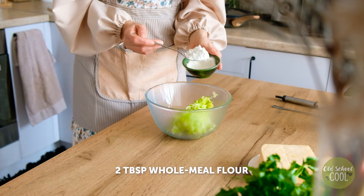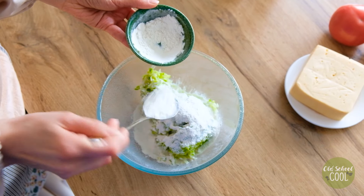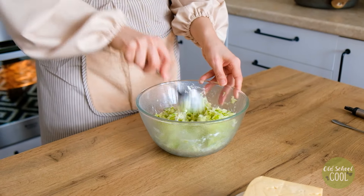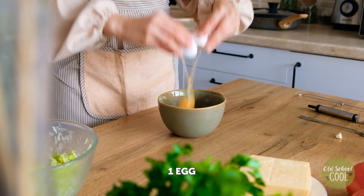Once fully drained, place the gratings into a clean bowl. Add two tablespoons of wholemeal flour and stir. Wholemeal flour helps to boost digestive health — it feeds your gut good bacteria. Beat one egg in a separate bowl, then stir well into the zucchini bowl.